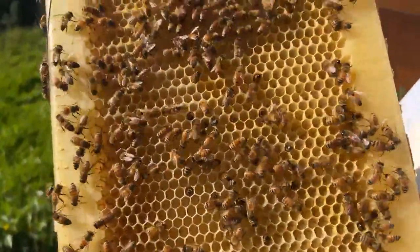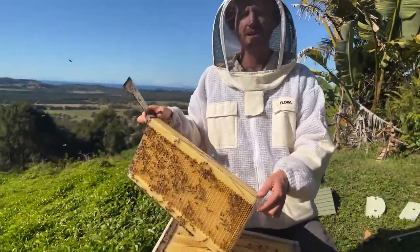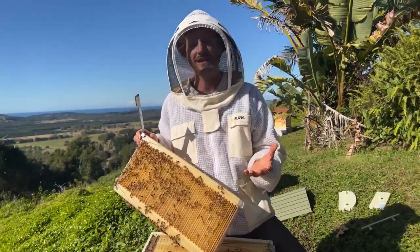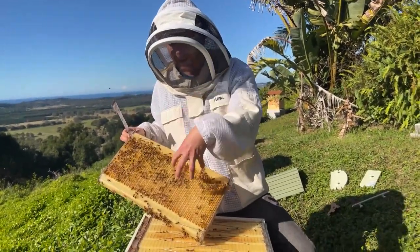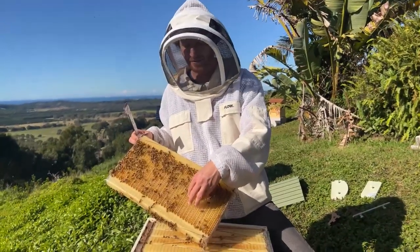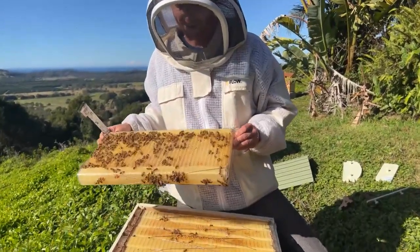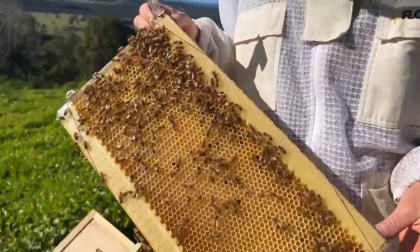That was a real win when we were inventing the Flow Hive, because it meant we didn't have to build in-hive decappers. In conventional harvesting, you take frames out to a processing shed and use a hot knife to slice the wax capping off. We were trying to build contraptions to do that in the hive, but luckily we didn't need to because the bees are so clever — they notice once the honey's drained that the cells are empty and they take the wax capping off and reuse it. So that means it's a much less complicated mechanism.